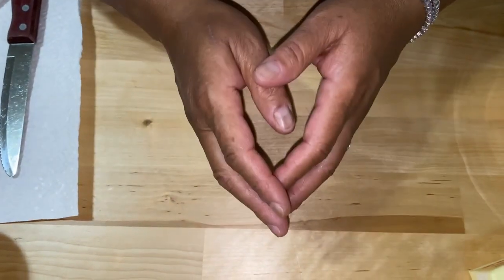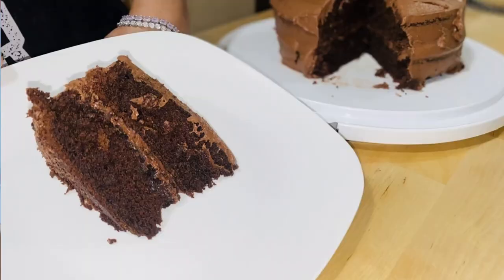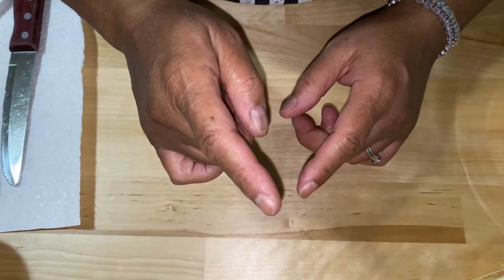Welcome back to another episode of Be Sure to Cook. Today we're gonna be making a homemade chocolate cake with chocolate buttercream icing, so stay tuned and let's do this.